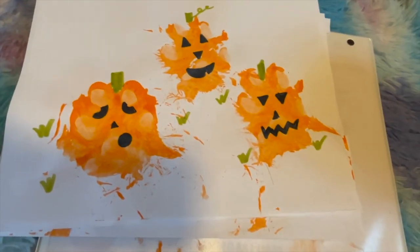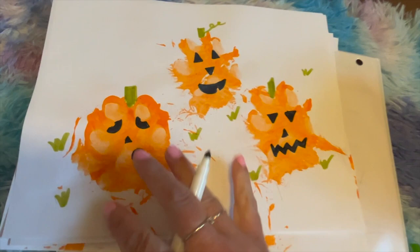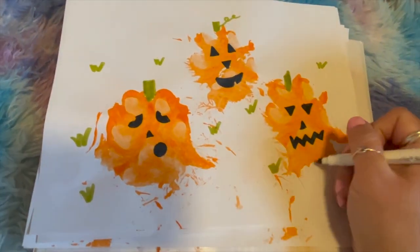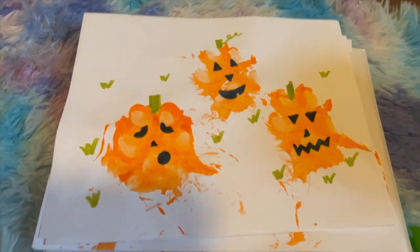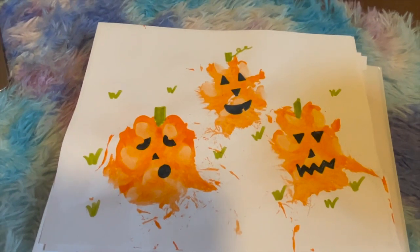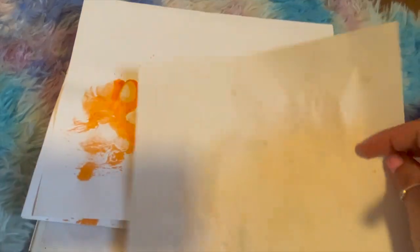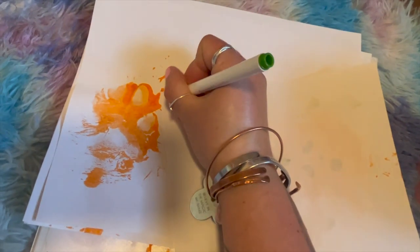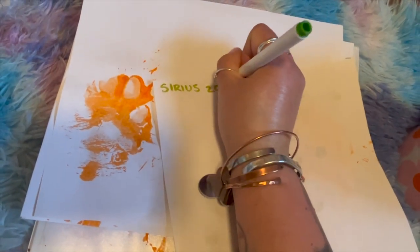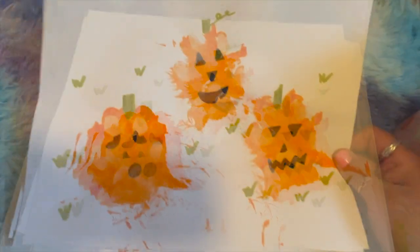I'm going to go in one more time with my green just to add a little bit more grass. I really love how these turn out. You can frame them, you can put them on the fridge, you can turn them into cards — they are really, really fun. Don't forget to date them — Sirius, 2022 — so that you can save it as your dog's Halloween art.